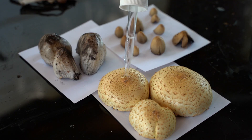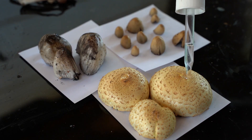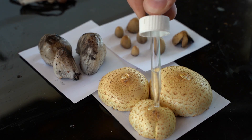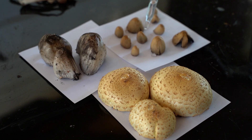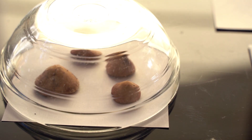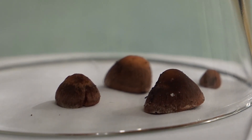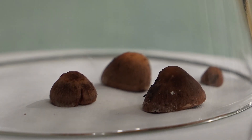If the mushroom is a bit dry, you can add a few drops of water on top of the cap. This can help release the spores. Cover the cap with a paper cup or glass and leave for 2 to 24 hours, depending on the humidity and freshness of the mushroom.